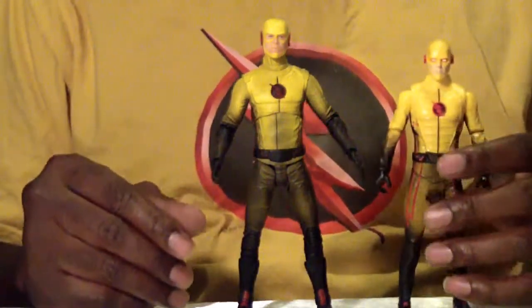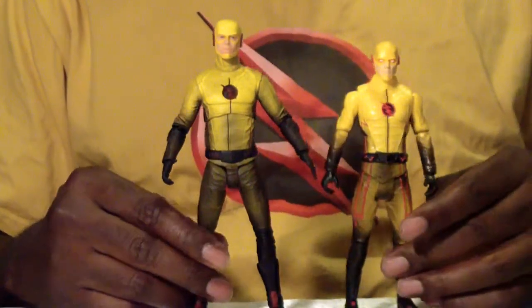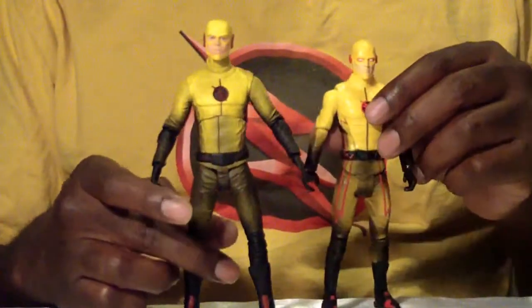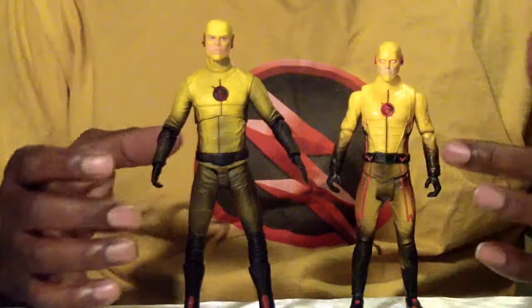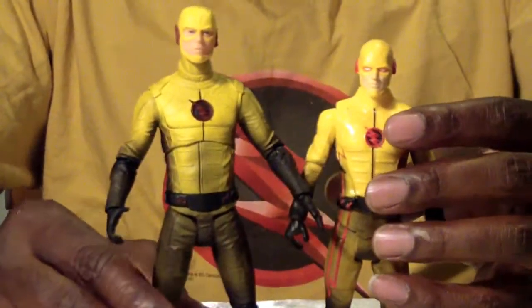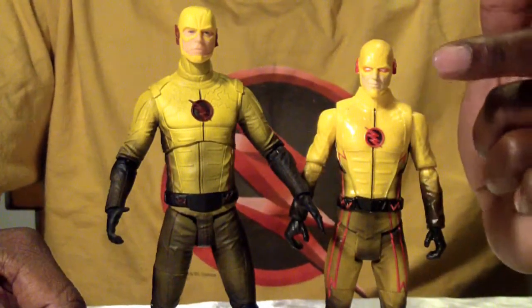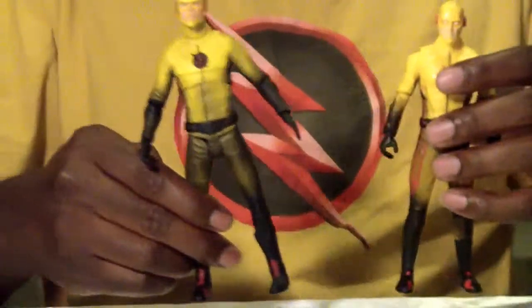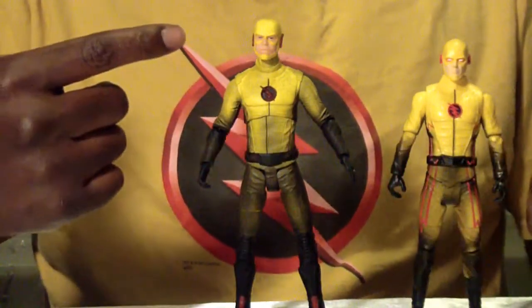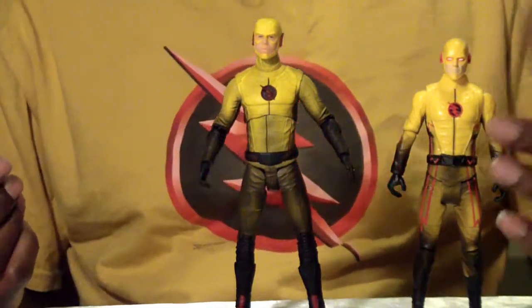Here we have Mattel's Reverse Flash for a before and after comparison. As you can see between the two, they're quite similar — the lines and everything, the detail, even the red lines are a little bit more prominent on the Mattel one. But look at the face — that's what I'm talking about. Mattel got it right. This is how the paint should have been done on this guy's face, and I would have gladly traded maybe five of these hands for a changeable swap-out head with his mask, or at least with the face and his eyes painted.